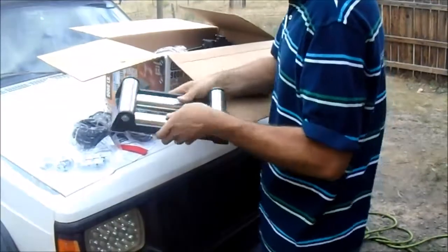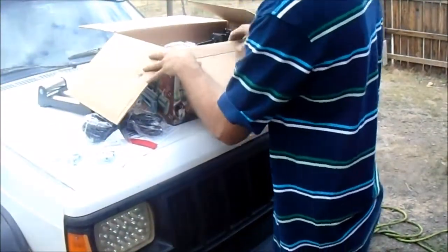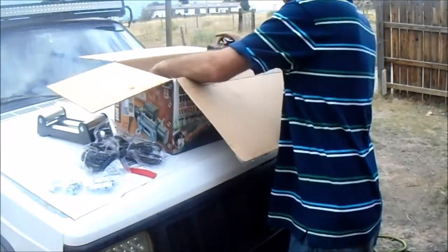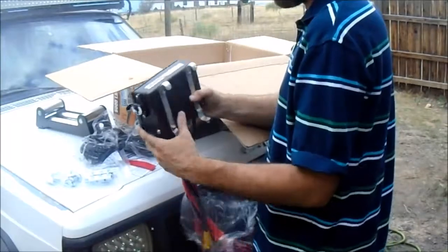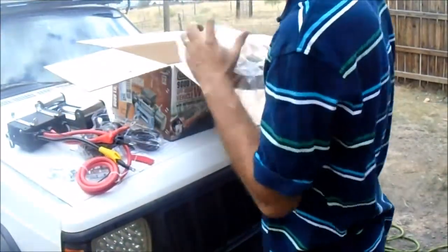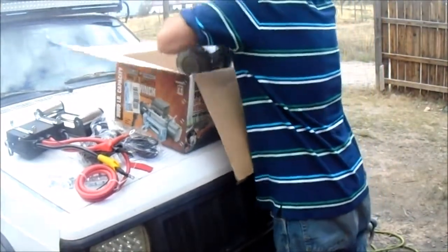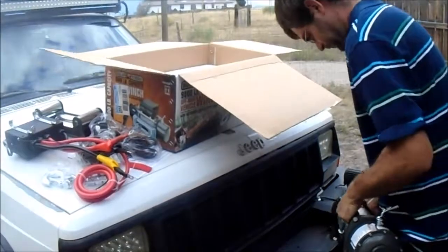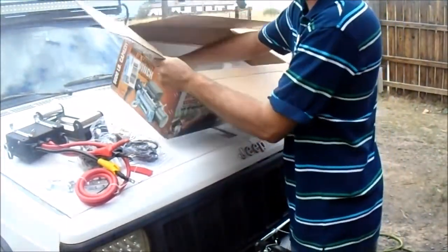Roller fairlead. Doesn't look half shabby for this — sorry — Harbor Freight. High quality winch. Comes with the control pack. I don't really know what it's called. Not bad. And it comes with the winch.